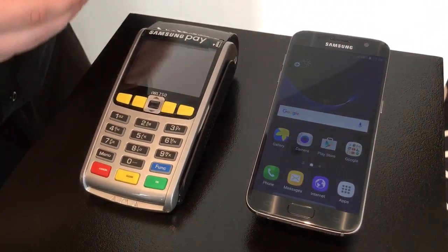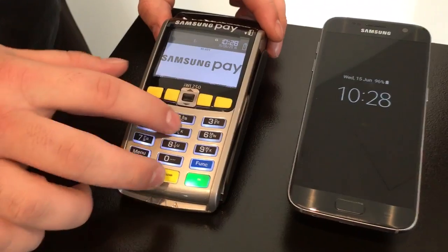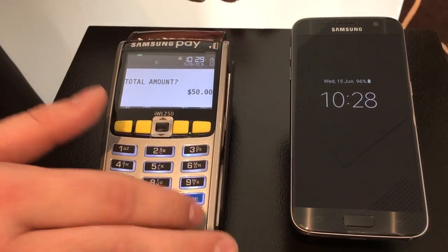We're here at the Samsung Pay launch and we're going to get a quick demo of how it works. So essentially as soon as a payment is ready on the terminal, I'm just going to put a demo amount — $50.